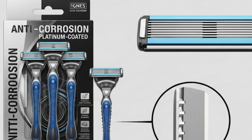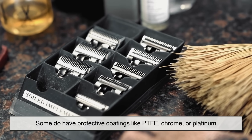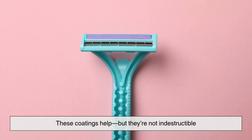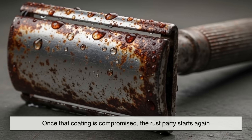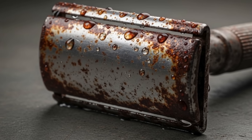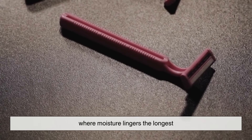You've probably seen razors advertised with anti-corrosion or platinum-coated blades. And yes, some do have protective coatings like PTFE, chrome, or platinum. These coatings help, but they're not indestructible. They can wear down with use, get nicked during shaving, or just degrade over time. Once that coating is compromised, the rust party starts again. Plus, coatings can't protect areas between blades in a cartridge razor where moisture lingers the longest.